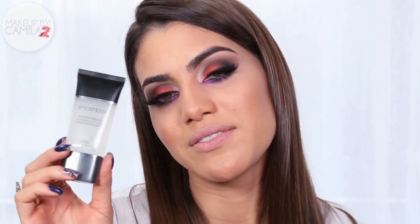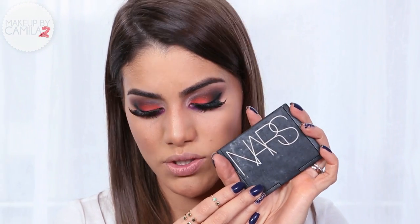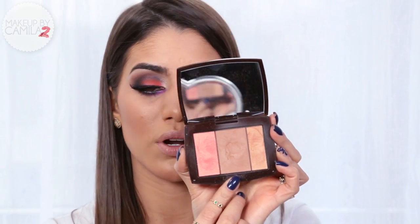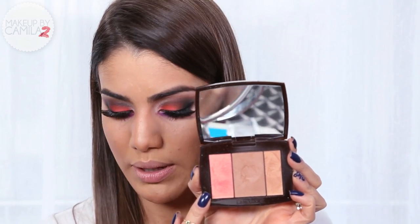I'm back with my false lashes on and my eyes are done. Now to finish the skin: for primer I used Photo Finish by Smashbox, foundation was Teint Miracle from Lancôme, powder is from NARS in the shade Beach, and for contour I used the Star Bronzer from the Lancôme palette along with the blush from the same palette.